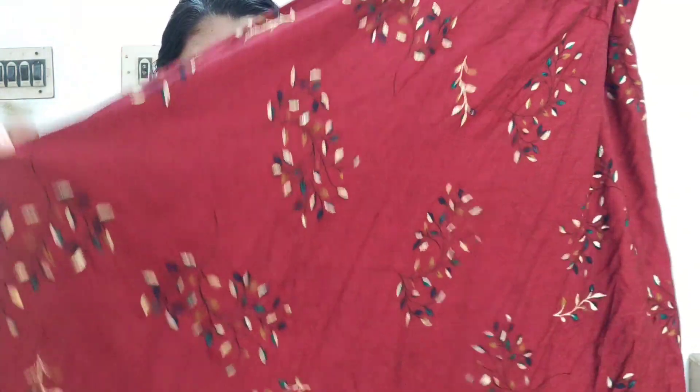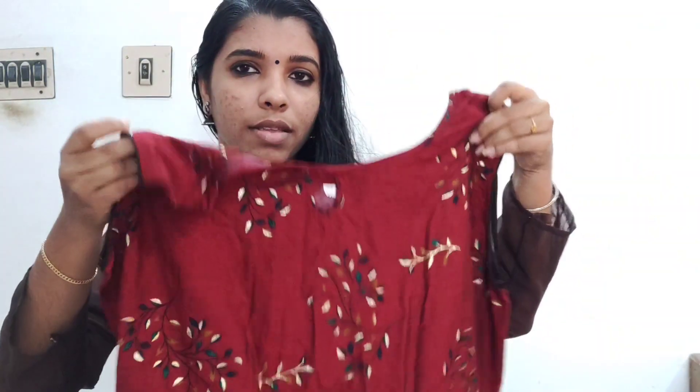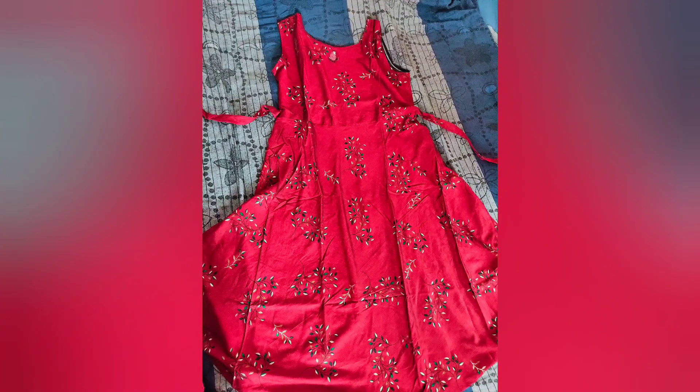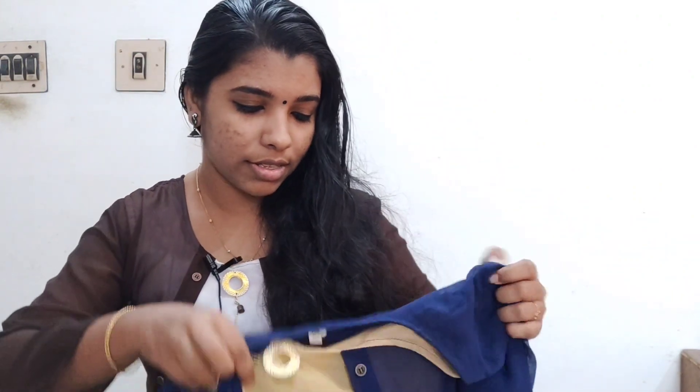This is the dress, it's a rayon material. This is the last color, this color is blue and with a cream color.